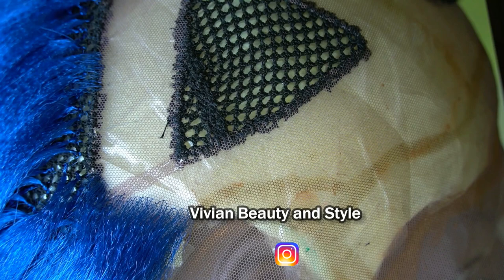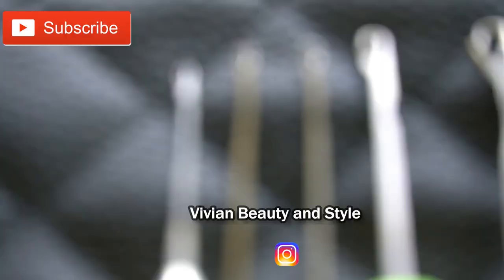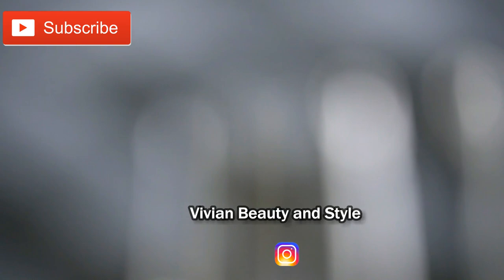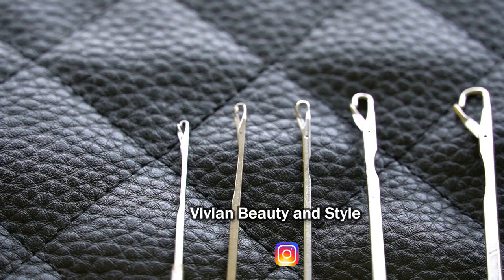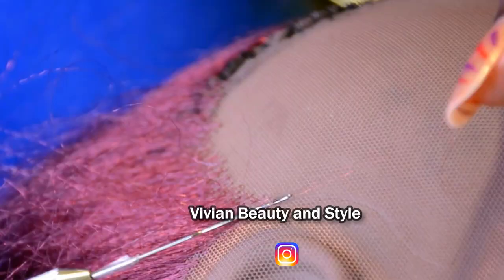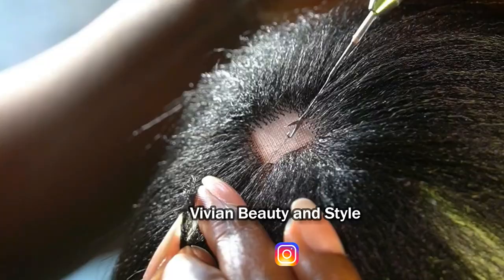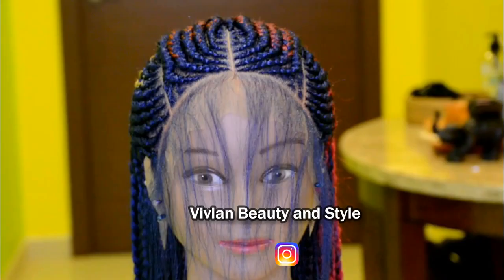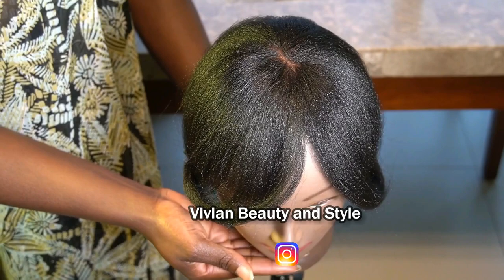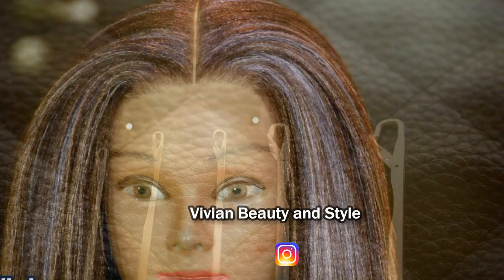So before we start, do you have the right size of the crochet hook? Do you have the tiniest one out of the set? If you do, good. But if you do not, you need to get the right size of crochet hook for this process. If you're not using the right size, it wouldn't matter how gentle you are with the lace — you're still going to break the lace.